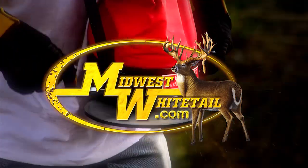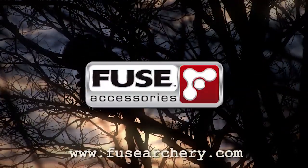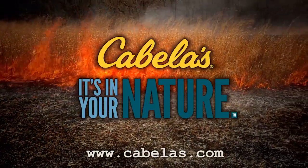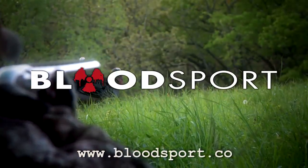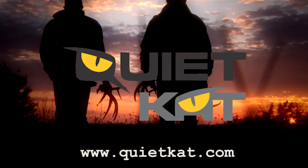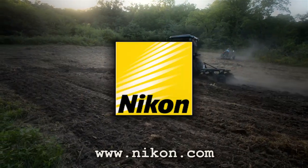Midwest Whitetail is brought to you by Realtree, Hoyt Archery, Muddy Outdoors, Fuse Accessories, Frigid Forage, Trophy Rock, Scott Archery, Cabela's, Rocket Broadheads, Execute Scent Control, Bloodsport Arrows, Redneck Hunting Blinds, Scent Master, Yeti Coolers, Quiet Cat, Non-Typical Wildlife Solutions, Deer Grow, Icon Cameras, and Nikon.